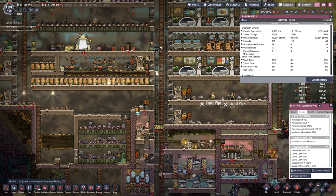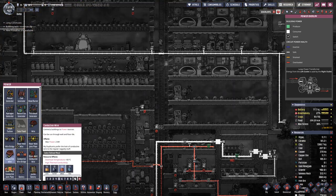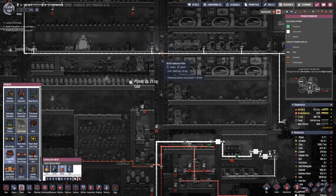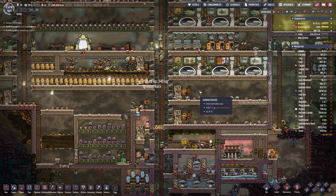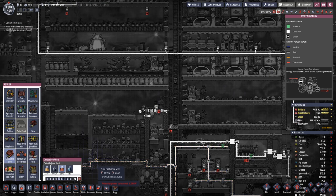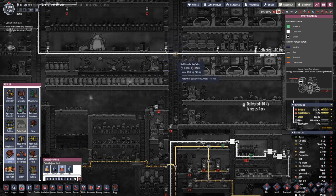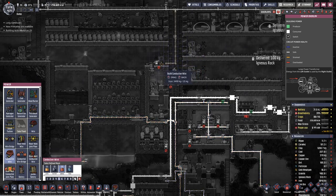That's the wrong kind of wire here. I think we will do it like this.